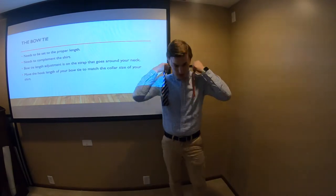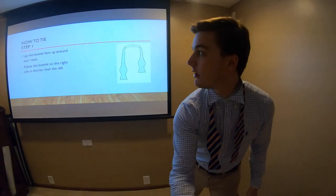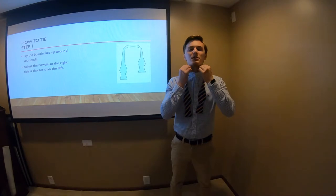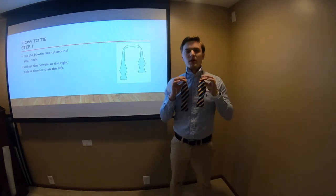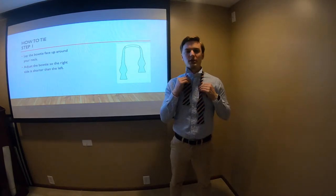Next we're going to lay the bow tie back across our neck, making sure that top button is buttoned. Step one is laying the bow tie, making sure your top button is buttoned, your collar is up, and the bow tie has the right side shorter than the left.